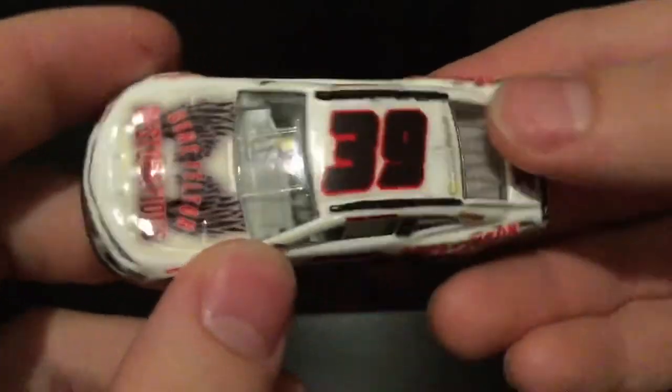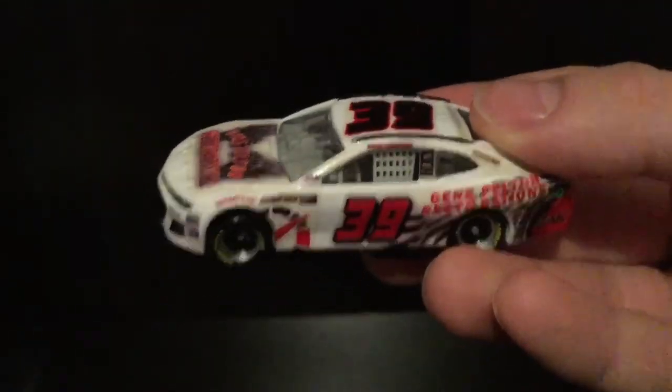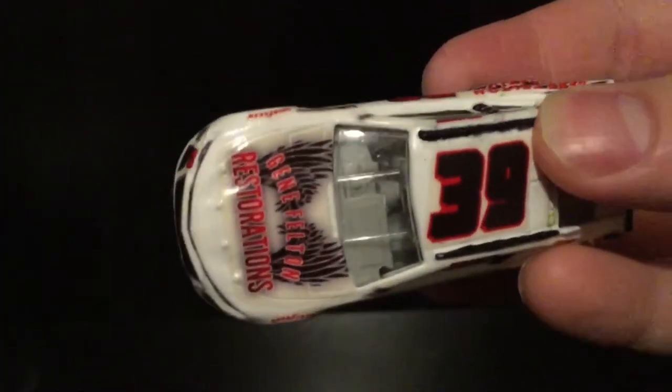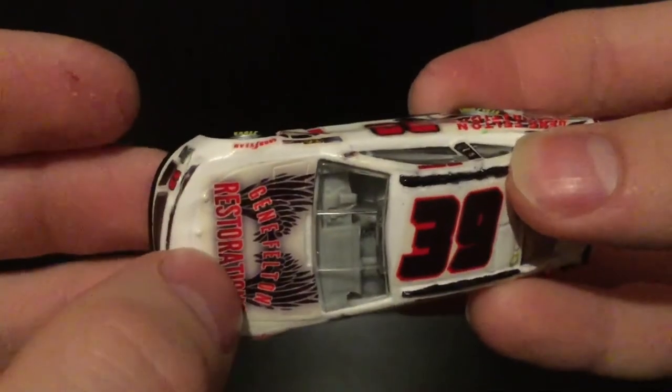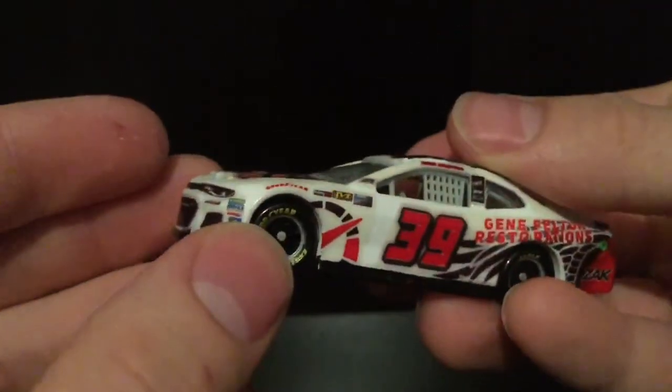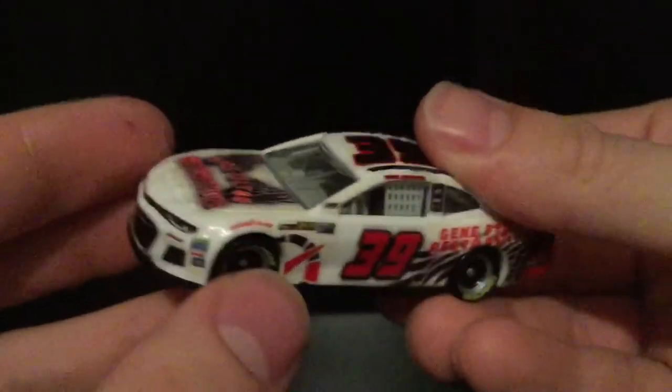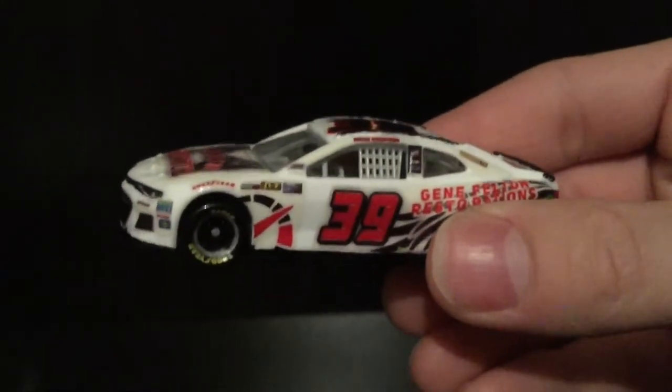First off, you can see how the decals have yellowed. This was before I switched my clear coat, so you can see a bit of yellowing there on the hood inside. That's unfortunate, but I'm not going to let it ruin the car — I'm not going to really focus on that.